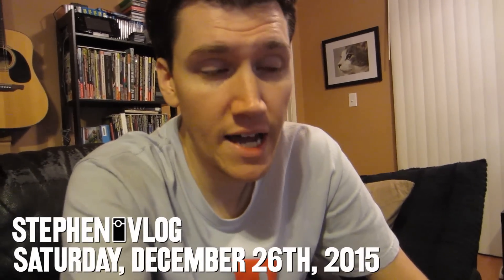Hello and welcome to Saturday. I am feeling a lot better. I have been sick for quite a few days, but today I am feeling a lot better. Still sick, but I'm definitely on the up and up.